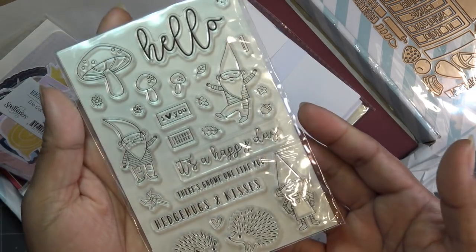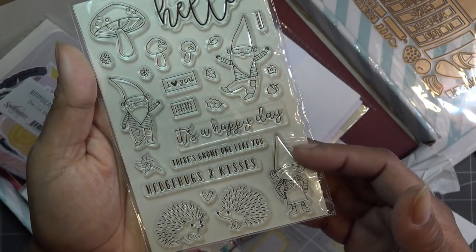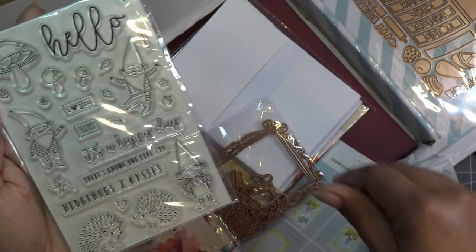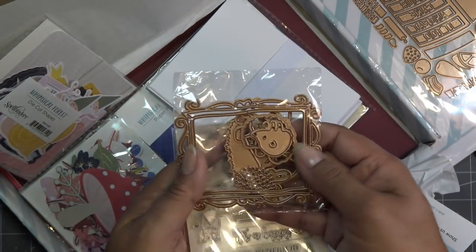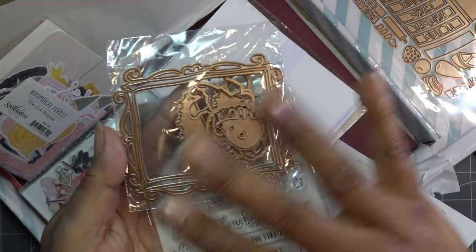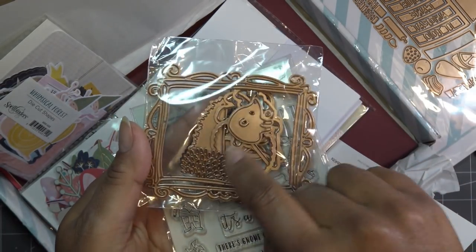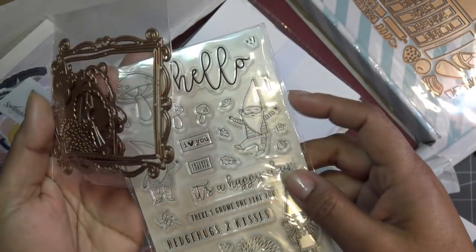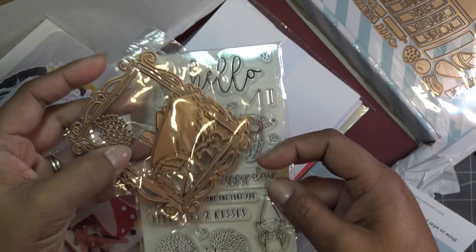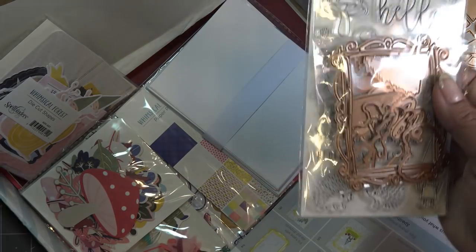This little stamp set is so cute - oh my gosh, 'there's no one like you,' hedge hugs and kisses. That'll go with your hedge hog set from Diamond Press if you have that. It has this cute little frame that's very playful, reminds me kind of like Snow White and the Seven Dwarfs. It's a little hedgehog in pieces and then it has dies to cut the gnomes and all kinds of other things - a little grass, you can make a little scene.